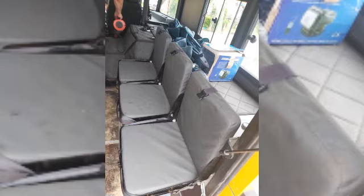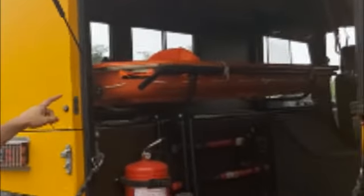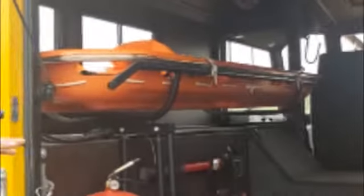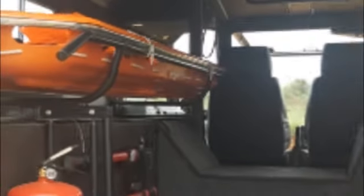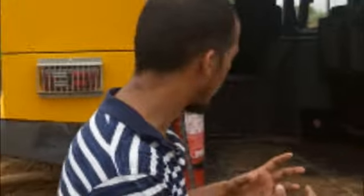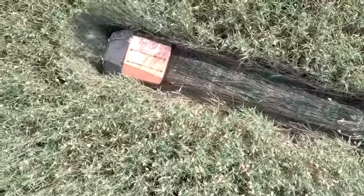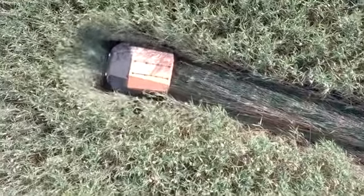The basic layout of the interior remains the same, but it can be customized. For rescue missions, you can see a stretcher over there. For border patrolling missions, there are bucket seats. Each Sherp can carry up to 9 people, including the driver.